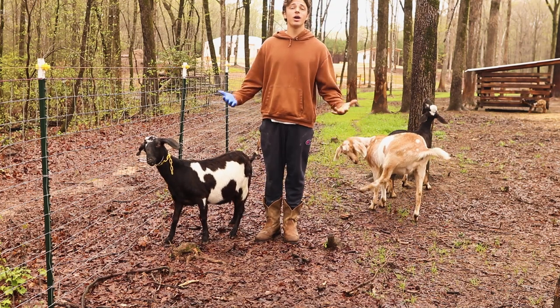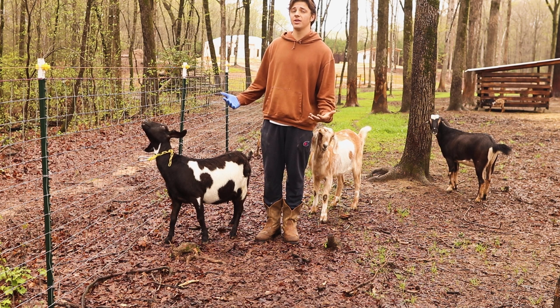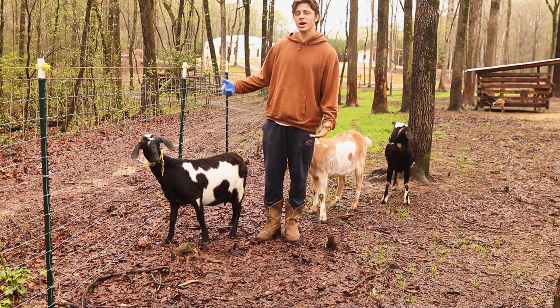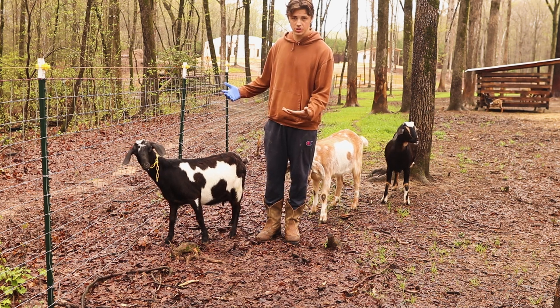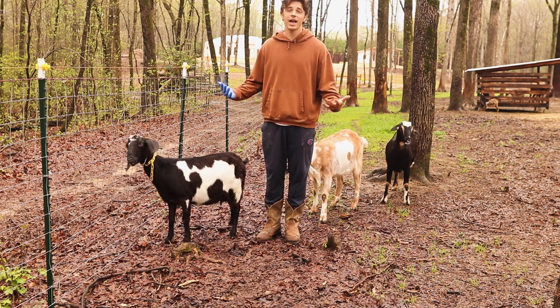Today we're going to be talking about how to run a fecal. This girl right here is Wanda, and we suspect her of having a higher parasite count than some of the other goats. She has a rougher looking coat, it's not quite as shiny, and she's not holding weight as well as some of the other goats that are her age. Plus she just had babies, and typically you'll see a goat's parasite count spike as soon as they have babies.